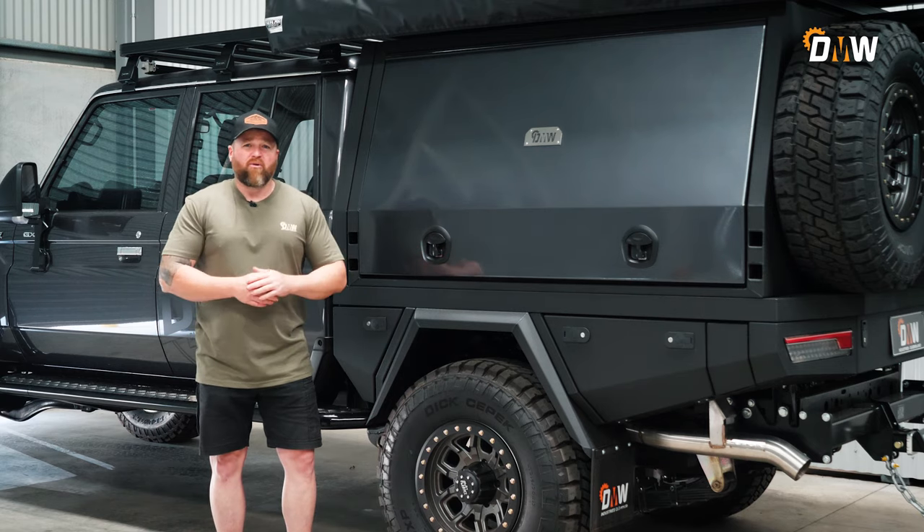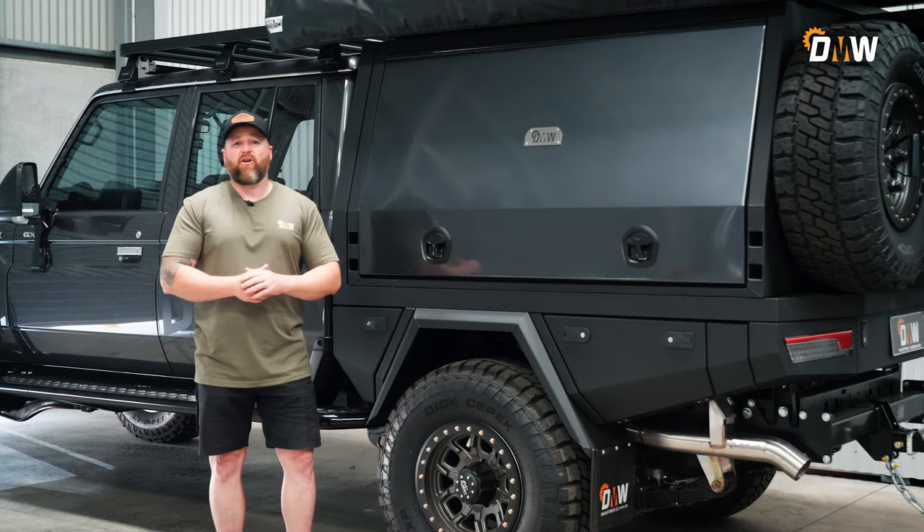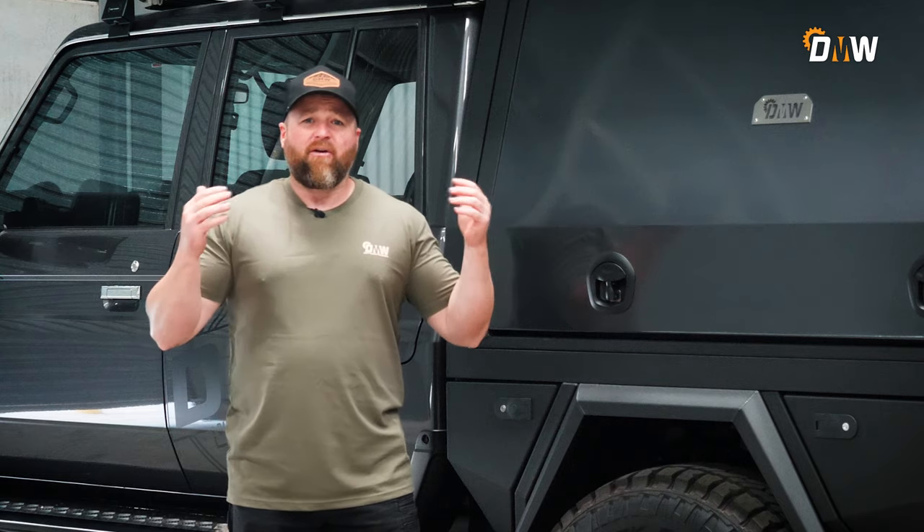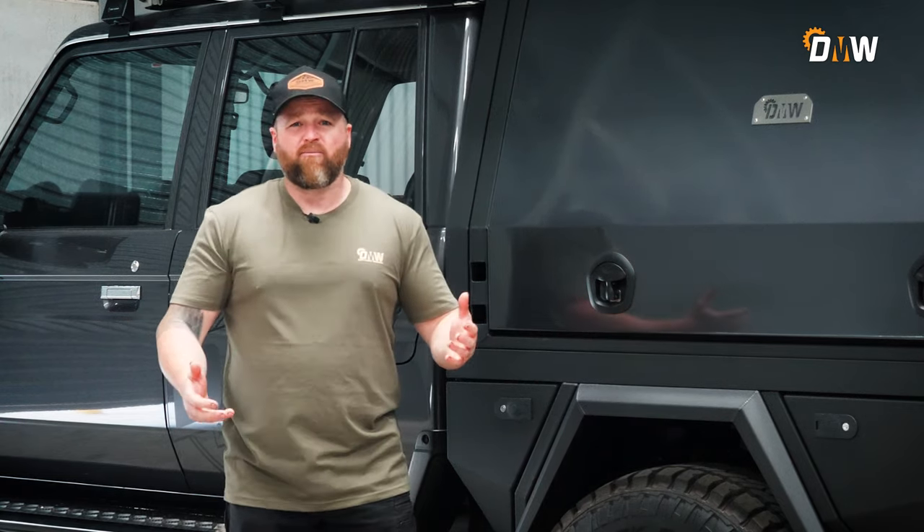Predominantly, you put a 300 chassis extension in your dual cab 79 because you want to go touring out west or all over the countryside — to carry a bit more gear and to do it a lot more comfortably.